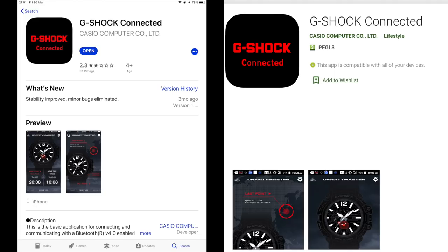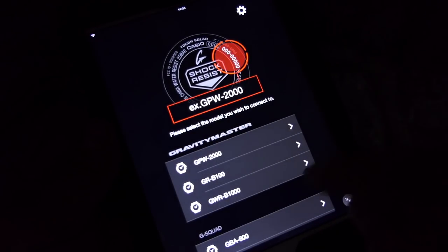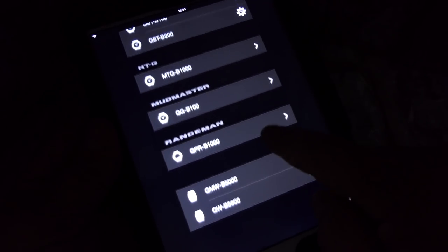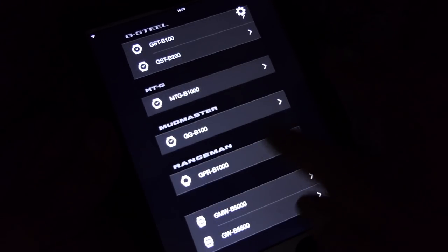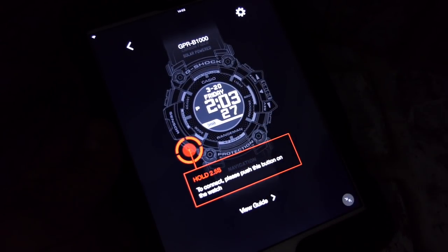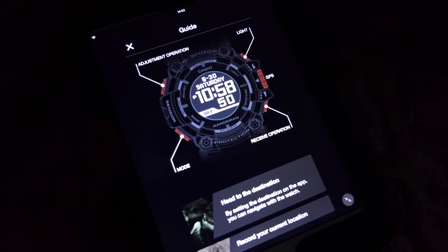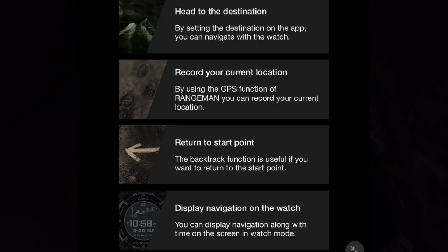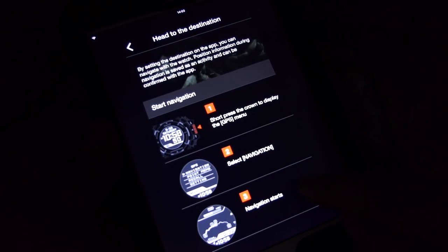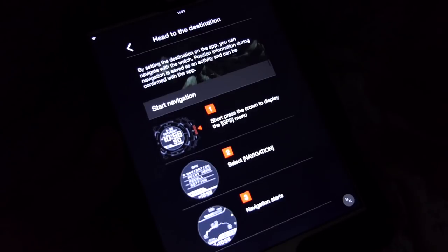Next, connect the watch to the free app 'G-Shock Connected,' available on Apple or Android. Once installed and open, you'll see a list of possibilities. At the bottom there's a 'view guide' option with information about buttons and navigation that you can read through at your own time. There's also a settings gear in the top right corner where you can enter a demo mode — scroll down to the Rangeman, open it, and explore interactive features including the activity side and route creation.